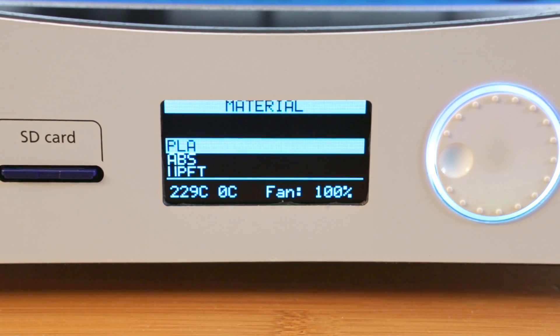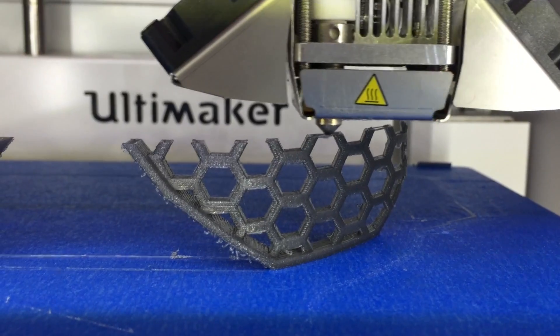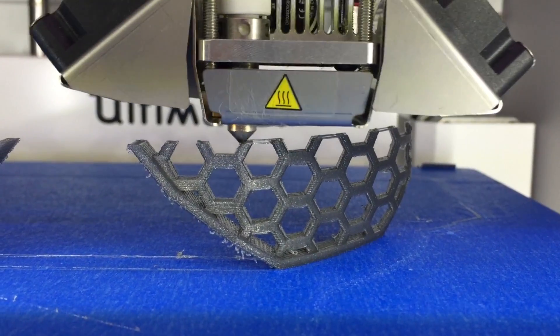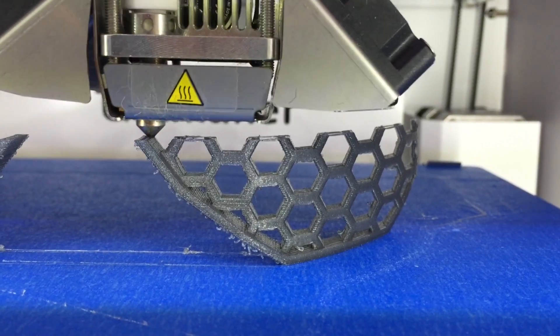When you're ready, select the material that you've inserted — either PLA, ABS, or something else. Now you can start printing; it's really that easy. Depending on your slicing software, you may also want to dial down the filament diameter in your printer profile.